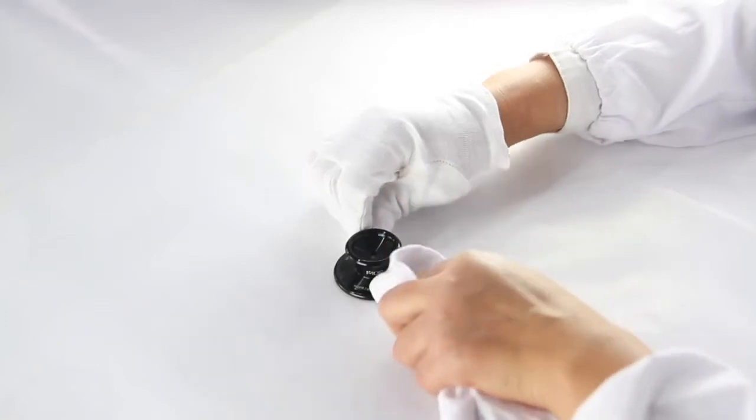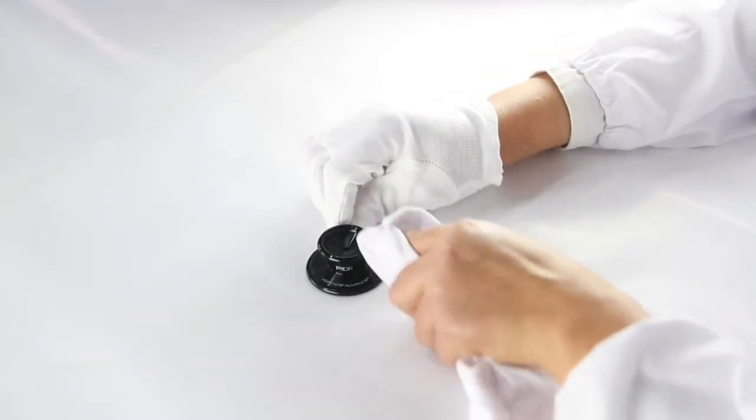Our designers decided to go with the traditional cardiology platform to provide for superior performance auscultation of both high and low frequencies. But at the same time, they made a very significant innovation, which is the 797X's convertible chest piece.